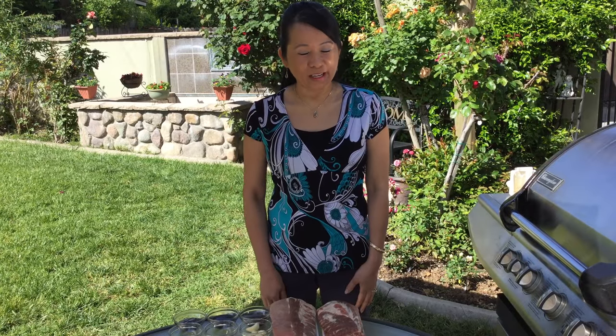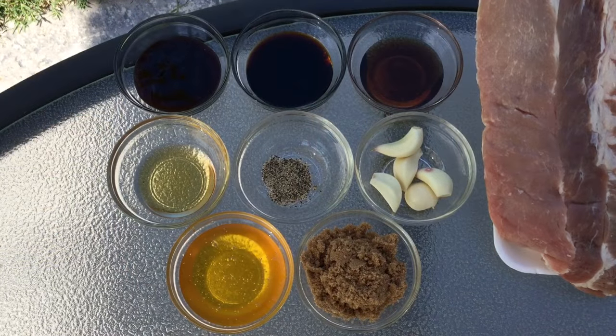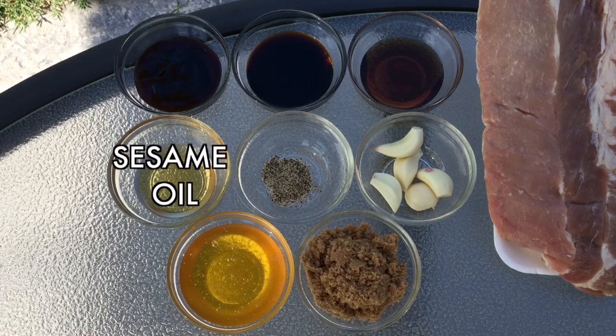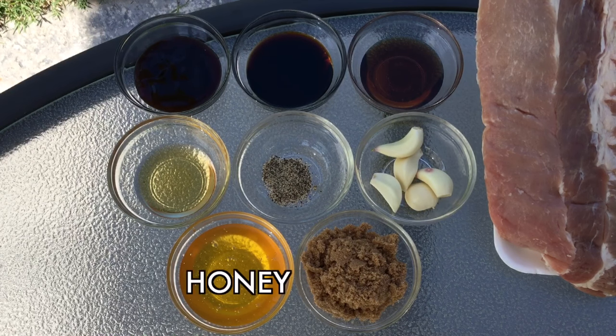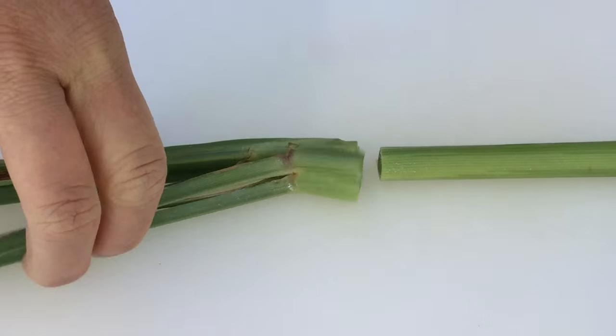For this delicious recipe, you will need baby back pork ribs, fish sauce, soy sauce, oyster sauce, sesame oil, black pepper, garlic cloves, brown sugar, and honey. Begin by removing the lemongrass blades from the stalk.